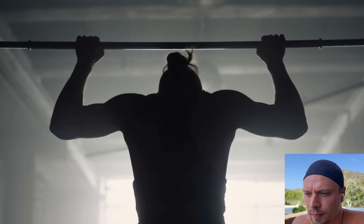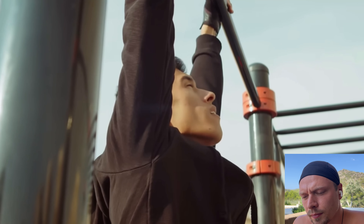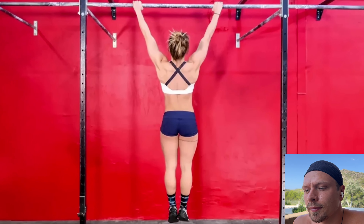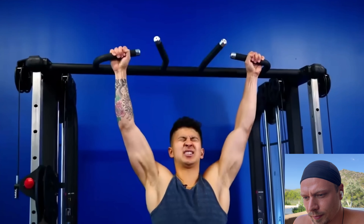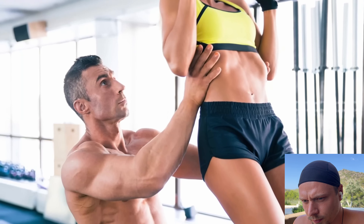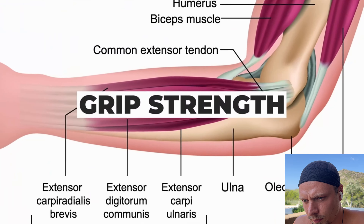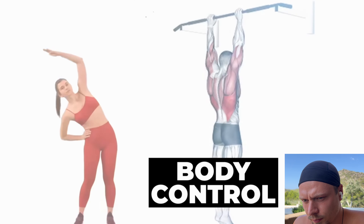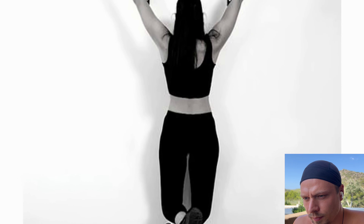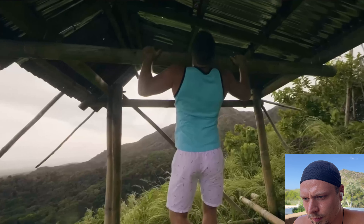If your fitness goal is to perform a pull-up, dead hangs can help you progress towards achieving it. Mastering dead hangs is the crucial first step towards performing a full pull-up. The dead hang serves as the starting point of a pull-up, so if you're unable to hold your weight on the bar, it's unlikely you'll complete the full pull-up motion without assistance. By consistently practicing dead hangs, you can build up your grip strength, upper body muscles, and overall body control, making it easier to progress towards performing a pull-up.